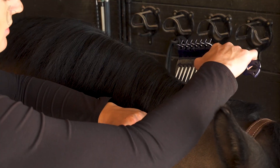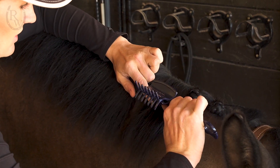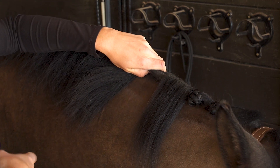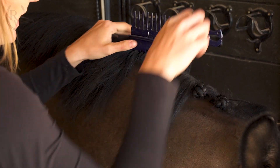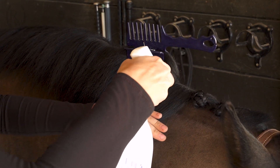Today we are going to start by doing rosette braids. Eventers like these braids because they look beautiful and they work for both dressage and show jumping. Typically, eventers like smaller braids that are close together, but you can adjust this based on what looks best with your horse. I generally break the mane into about 2-inch sections for each braid, and you can adjust this based on how thick your horse's mane is. I use my comb to make a clean division between the braid I'm working on and the rest of the mane, then use a clip to keep the rest of the mane out of the way.